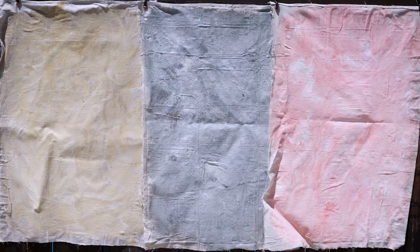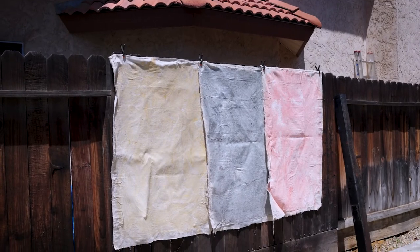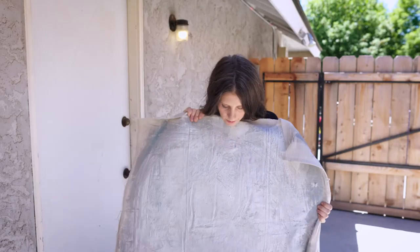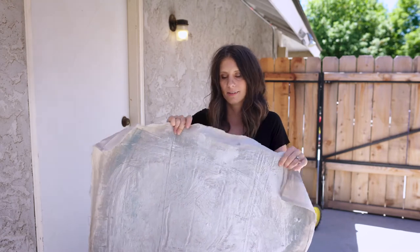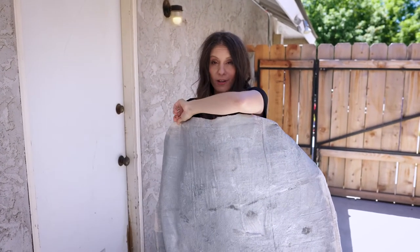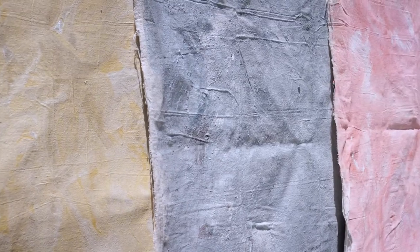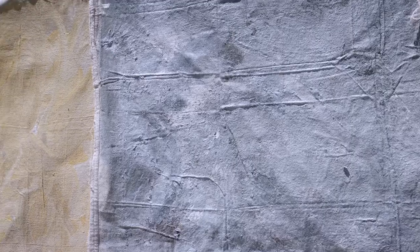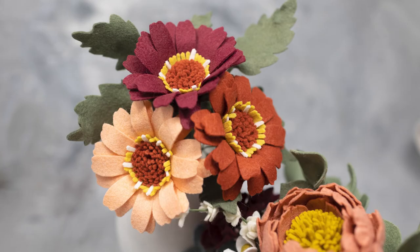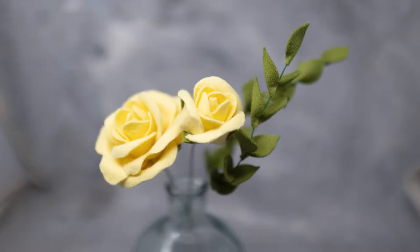These are big canvas drop cloths that I've painted. I've got different colors — it looks a little messy here, but once you throw a big shallow depth of field on this you can't see all the details. It just makes a really good background for all of your products. I've got pink and today we're going to do another color too.